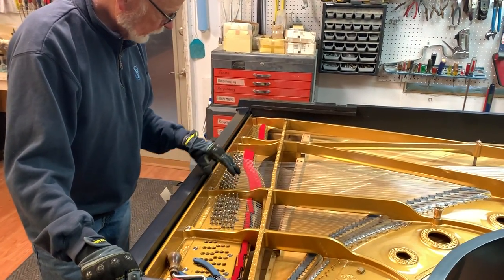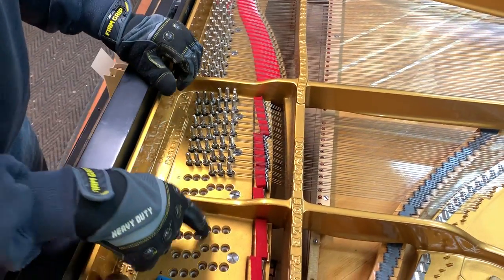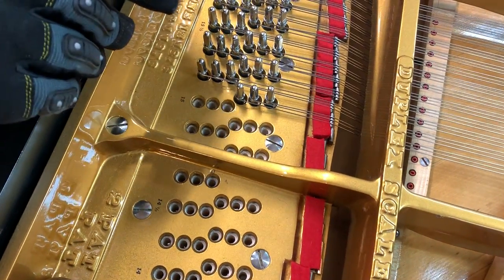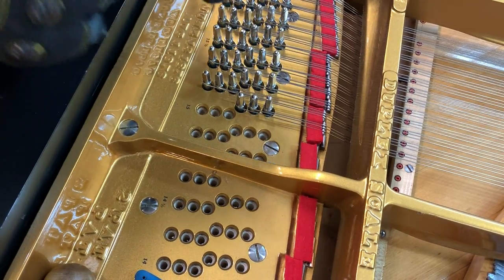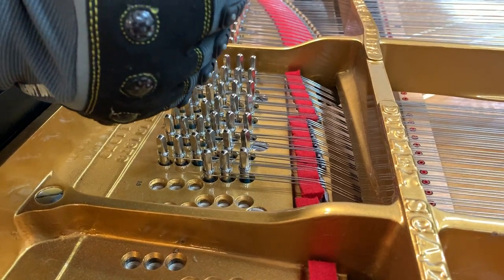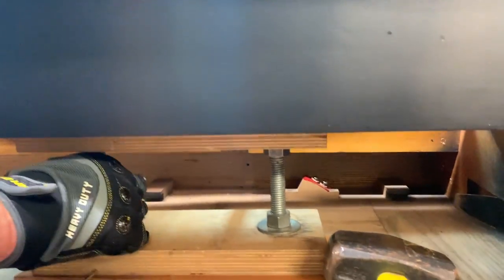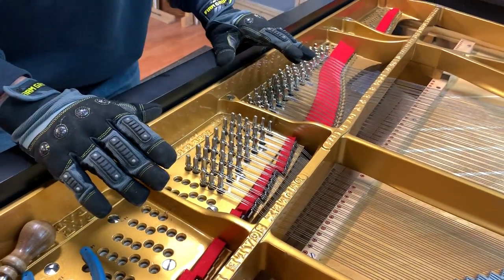These are tuning pins that have been put in, and you can see that in this area the pin block, which is directly underneath the plate, is part of the whole case of the piano. Each one of these holes is drilled by hand and a special drill is used to lean the hole back so that the tuning pins have about a five to seven degree tilt back, because the tremendous tension of the strings pulling on it wants to straighten them out. Over here underneath you can see this support, which is supporting the pin block during the restringing procedure because of the heavy-handed driving I have to do in order to get the pin in and tight.